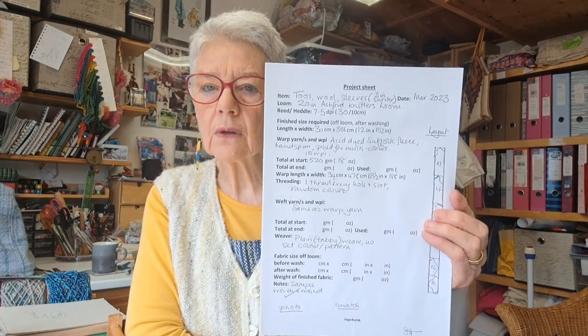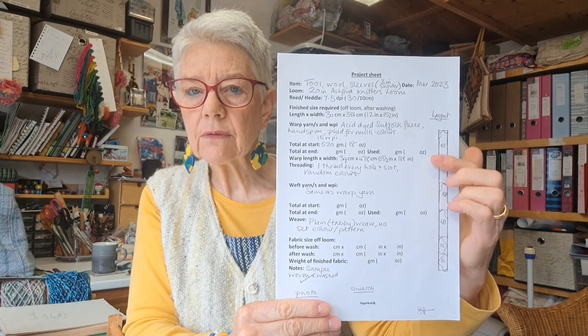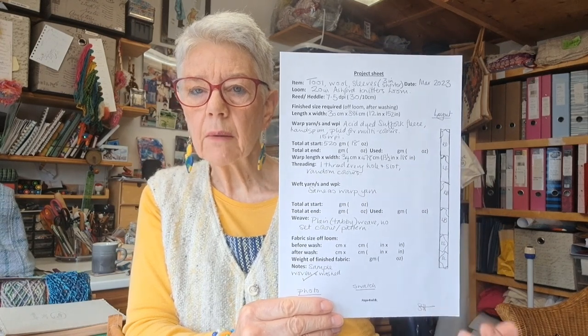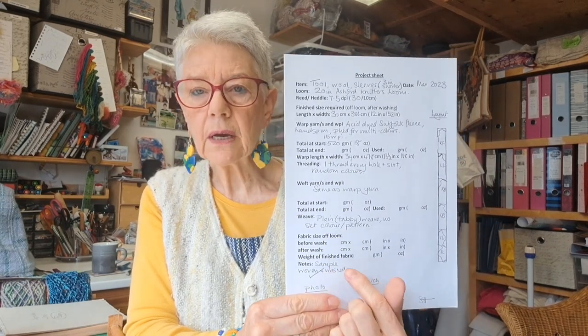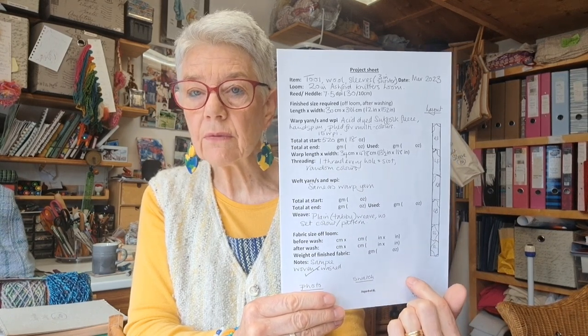This is my project sheet so far. I've got on there the layout of the pattern. I'm also going to later put things like a remnant of the fabric, a photo of the garment when I'm wearing it — and it's got things like the weight of the yarn when you start and when you've finished. I just like to keep all those notes so that next time, if I make something similar, I know roughly what I'm going to need.